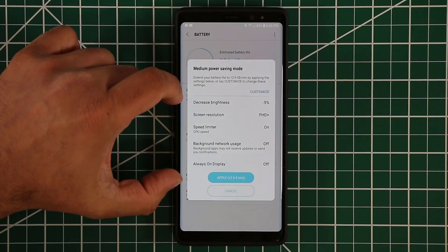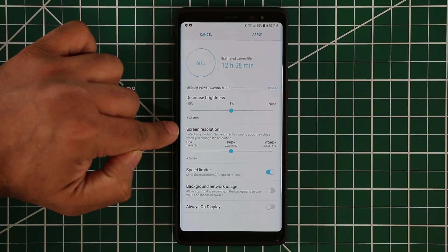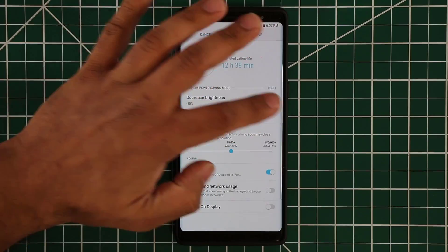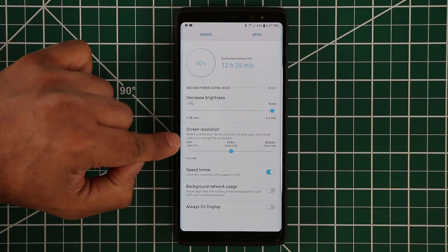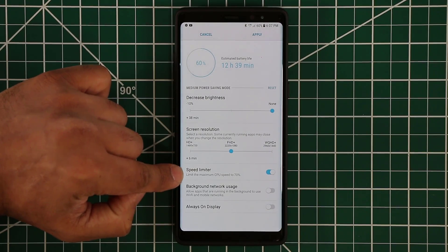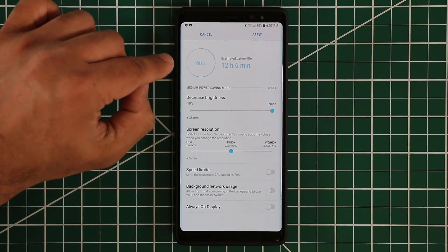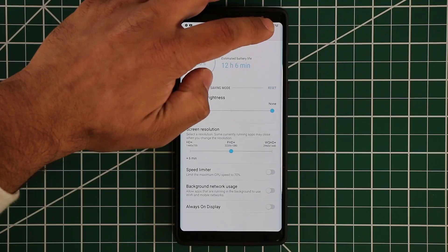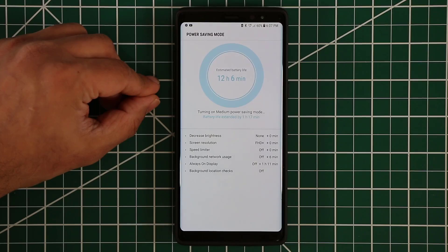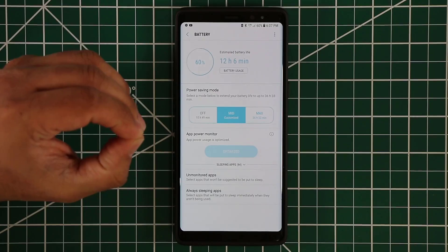You can customize this by tapping customize, and then you can say, don't decrease the brightness — keep it at none. The screen resolution — I do like the full HD plus resolution. And with the speed limiter, maybe you do need the CPU to run at maximum performance, so you can disable that. Once you have customized it, tap apply and it's going to apply the customized medium power savings option. It will indicate that at the bottom, so just be aware of these little details.